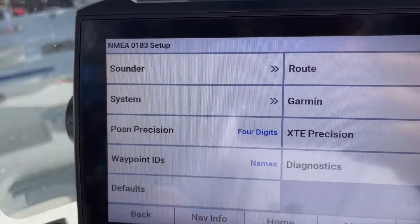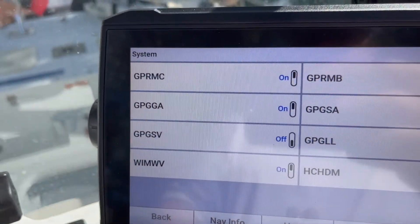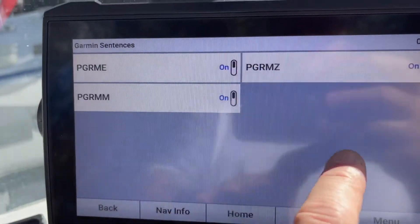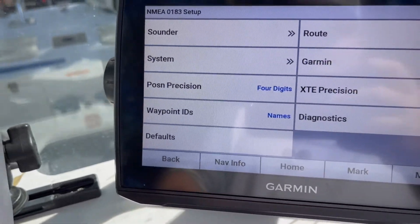I'm going to leave mine set as default. If you do want to turn stuff off, go to System and you can turn on and off these sentence types, or Garmin also has some sentence types there. I'm just going to leave everything the way it was as default.